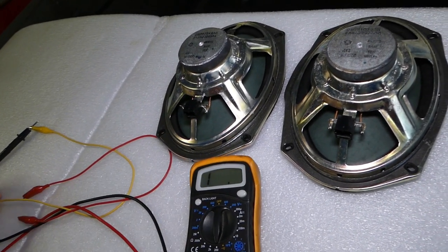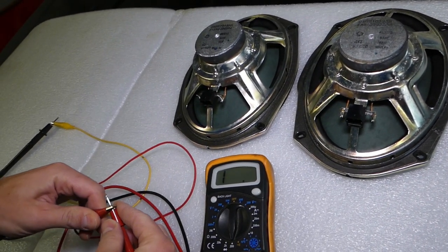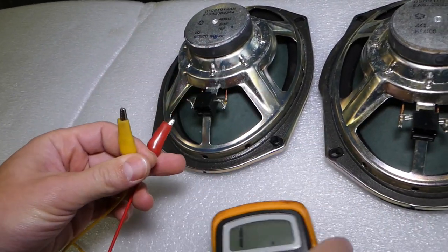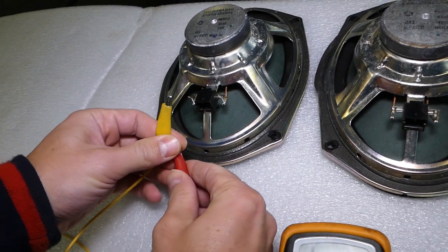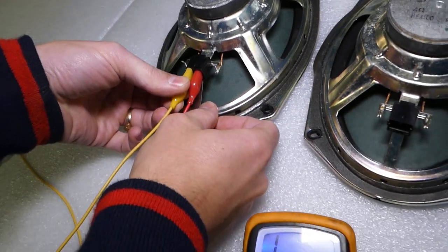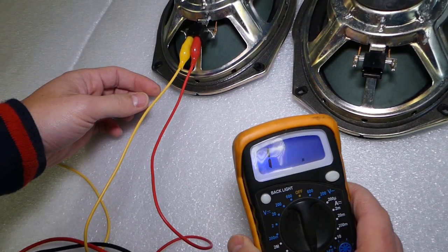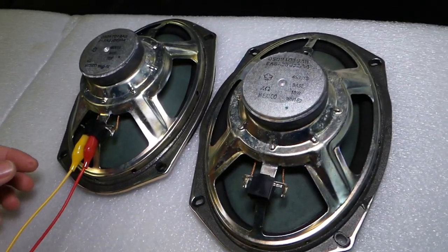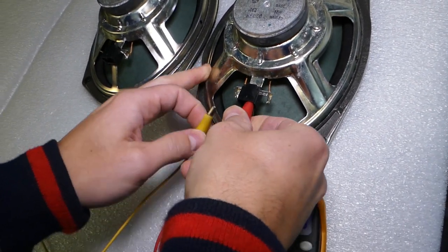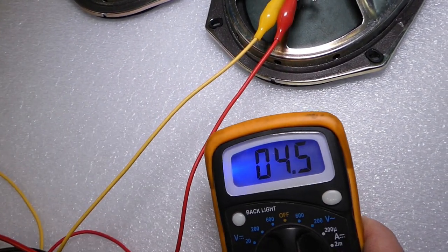Right now it just says empty, like it's not connected. So I'm going to install the alligator clips because it's way easier. There are just two wires inside, and I'm going to connect each alligator clip to a wire. Check out what happens — nothing, no reading. Now if I switch these two wires to this other speaker, you're going to see it goes close to 4.